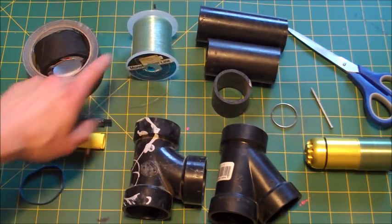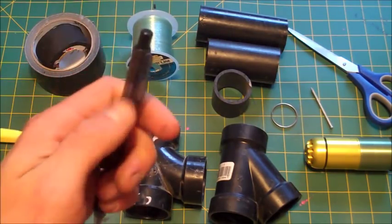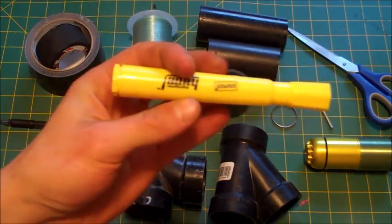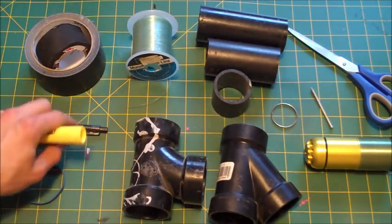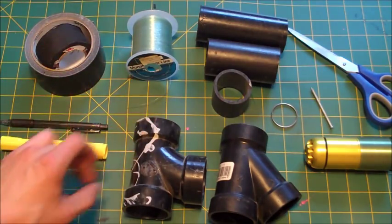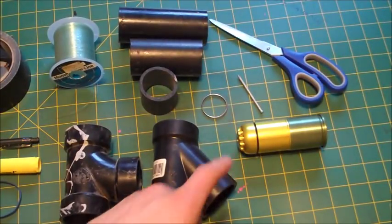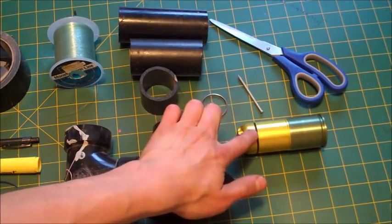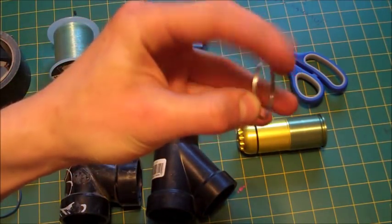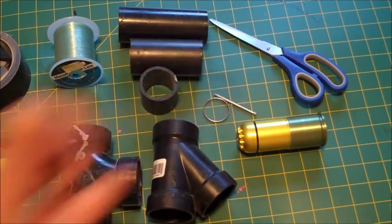Some fishing line, tape, a pen with a clip on the side — very important. A wide body highlighter that has to be wider than the width of the pen, a strong elastic, an airsoft grenade which will be our propellant and what we will use to shoot, a keychain ring, a nail, and some scissors.